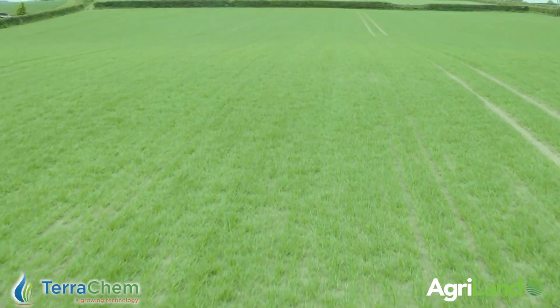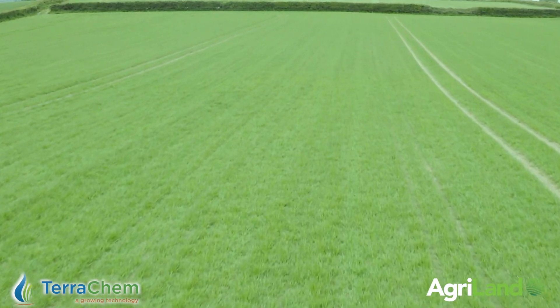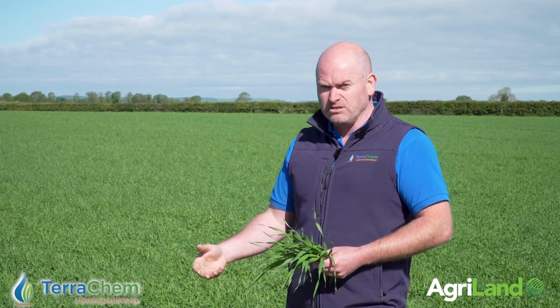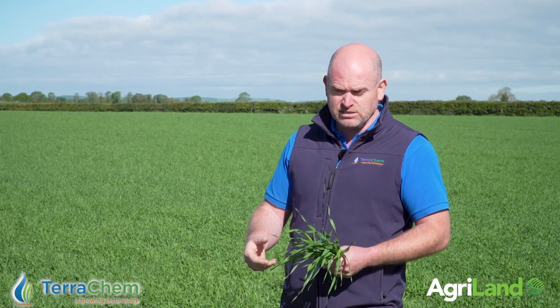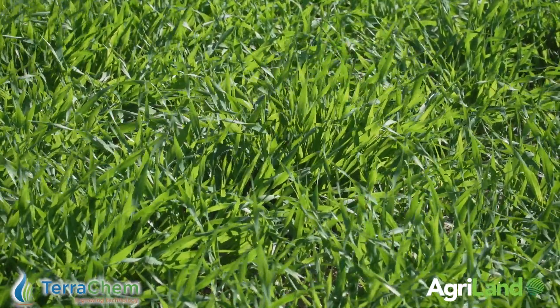It might seem like a lot of nitrogen on this crop at 55 units, but we also have pig slurry underneath it and it's following beets. It's that early combination of the Insight to drive the roots, followed by the Uplift to drive the plant, getting the manganese, copper, zinc, and magnesium through the Cereal Ally, and we've started using the Alltech Liquid Plex stress elements as well, which have all the amino acids in it to reduce stress. That's what has this crop looking so well today.